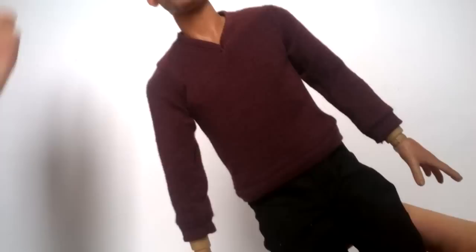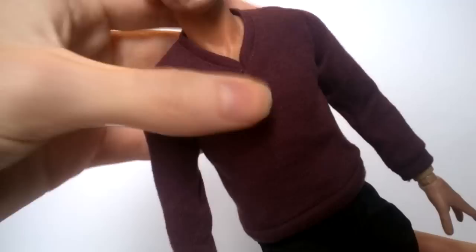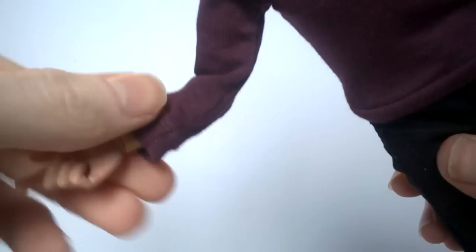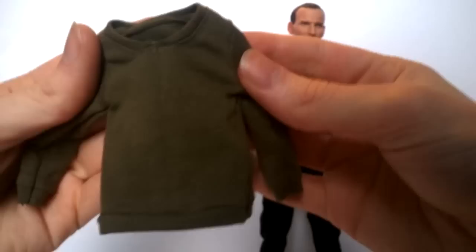Underneath the jacket is one of two jumpers that come with the figure — three if you got the pre-subscription edition. This is the burgundy one, my personal favorite. It has a V-neck at the top, incredibly well stitched, with two pieces of material coming around and neat stitching lines along the sides and over the shoulder. The overall color is a nice burgundy-reddish tone replicating the series well. The bottom of the jumper has a really nice elastic-style design, as do the cuffs of the sleeves.